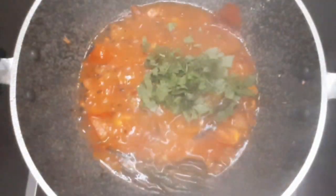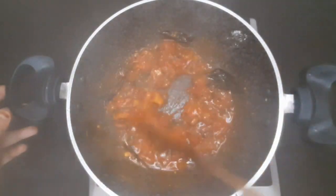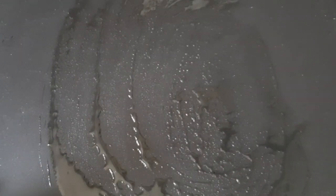Then add 4 chopped tomatoes — you can adjust the quantity as per your requirements. Mix and grind the cooked tomatoes to make the chutney. Now we will start making the kuttu dosa.